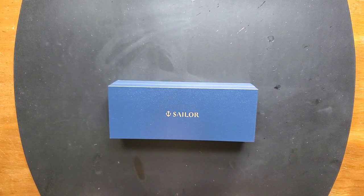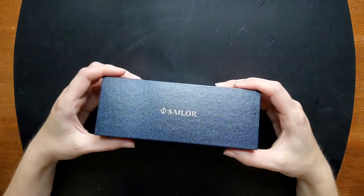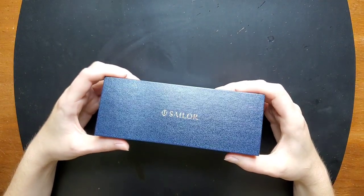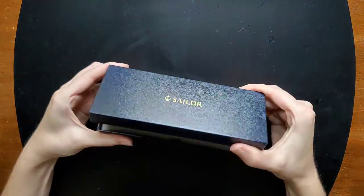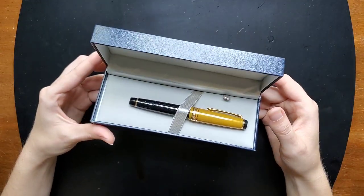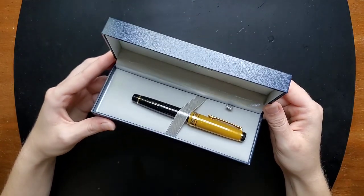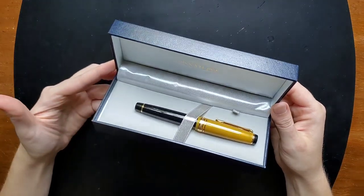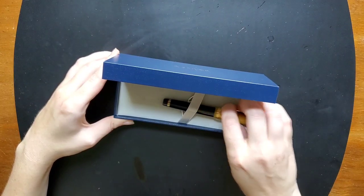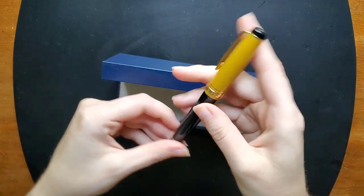Hello everyone, Logan from Curated Avalon, and today I will be discussing my Sailor Pro Gear fountain pen. I've had this for a few months now. This is the limited production Stellar Black Hole fountain pen and I really enjoyed it. I chose a zoom nib, so this was a very different experience for me, and this was also my first Sailor fountain pen purchase. I've never tried one before, I never even got to see one in person, but when I saw this color combination I was very confident that this was something that I wanted to own. I love it.